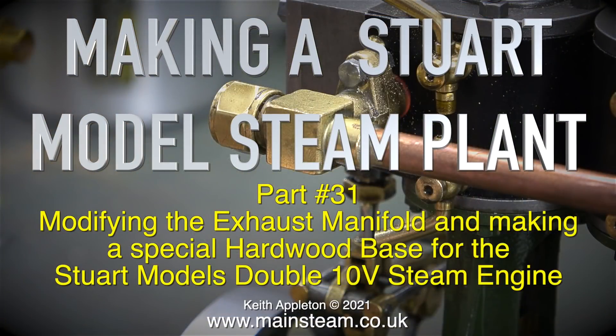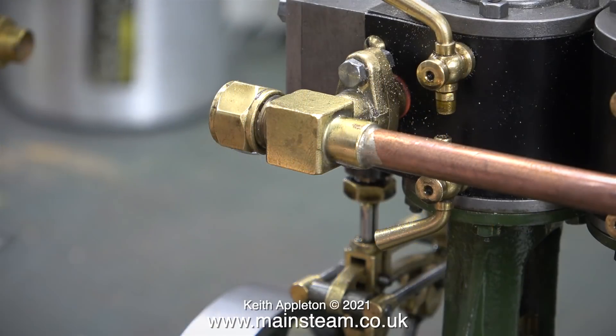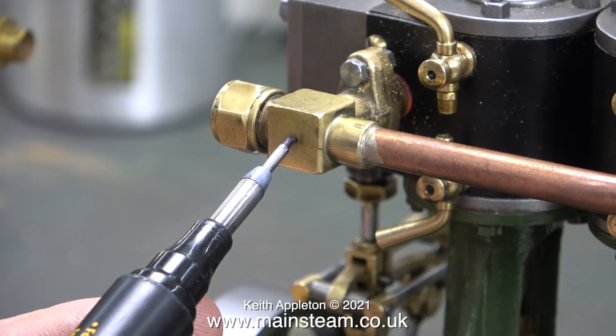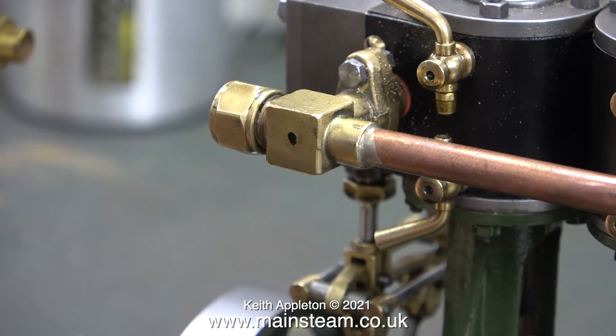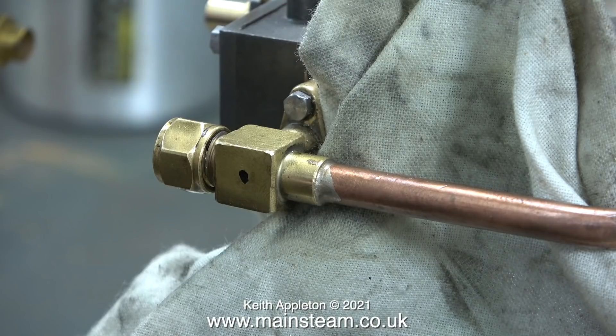Welcome to Making a Stuart Model Steam Plant, this is part 31. In this episode I'm modifying the exhaust manifold and making a special hardwood base for the Stuart Model's 110V steam engine. What I need to do is move the exhaust outlet from the one on the end that has the nut on it to a side mounted one, which will allow the exhaust steam to be fed directly into the condenser without having to use a piece of bent copper pipe.